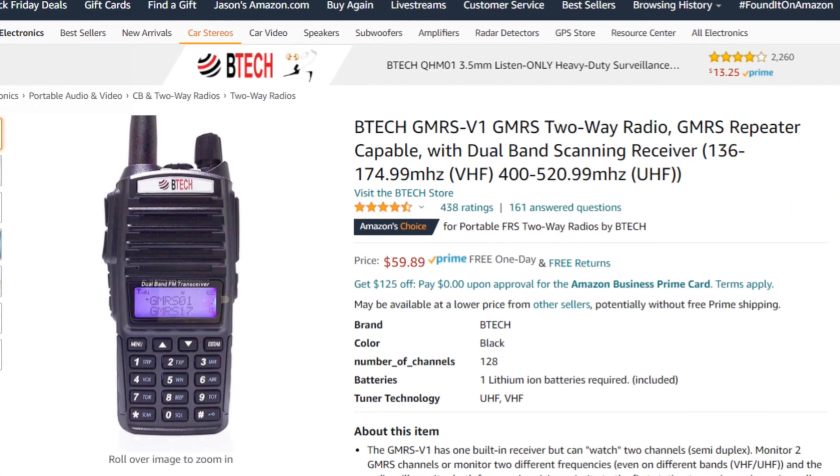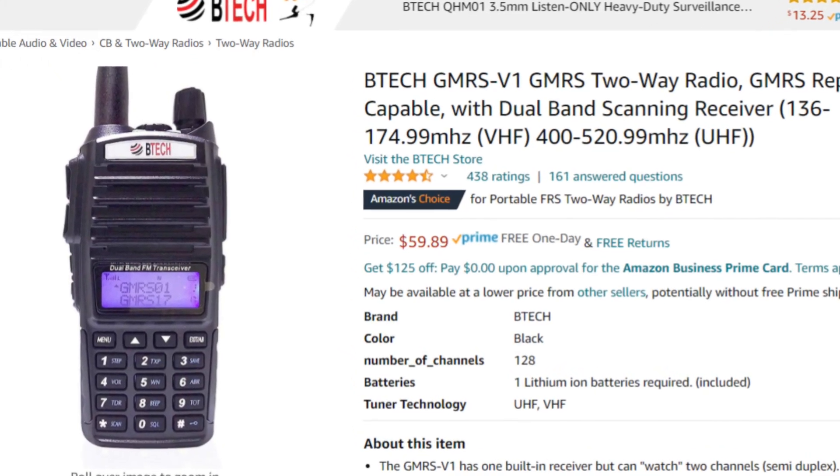The UV-82 works well for a small hunting lease or camping trip where you're in close proximity anyway. They also make a UV-82C, which is a commercial Part 90 version for business band. And Btech makes a GMRS V1 — same form factor, similar features, but it's GMRS Part 95 compliant — for about $55, if your buddies don't have a ham radio license.